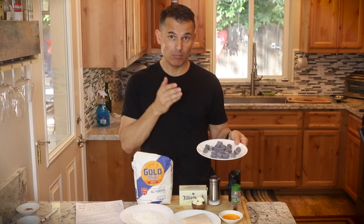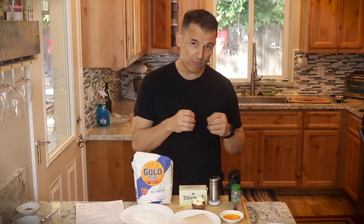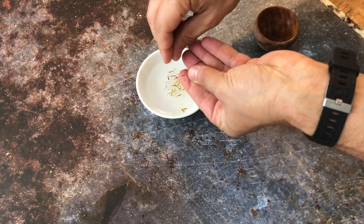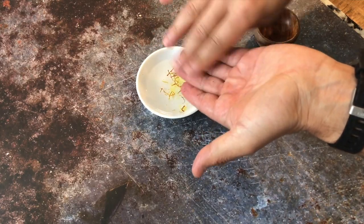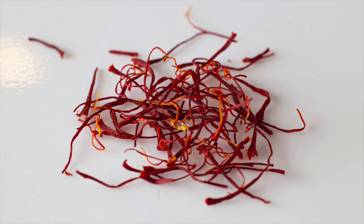We're going to use about six ounces of this homemade purple gnocchi and then one six-ounce piece of halibut. I already steeped a little bit of saffron — you want to do about five saffron strands per person. I warmed up about one tablespoon of water and put in about 10 strands of saffron, so that's good for about two people.